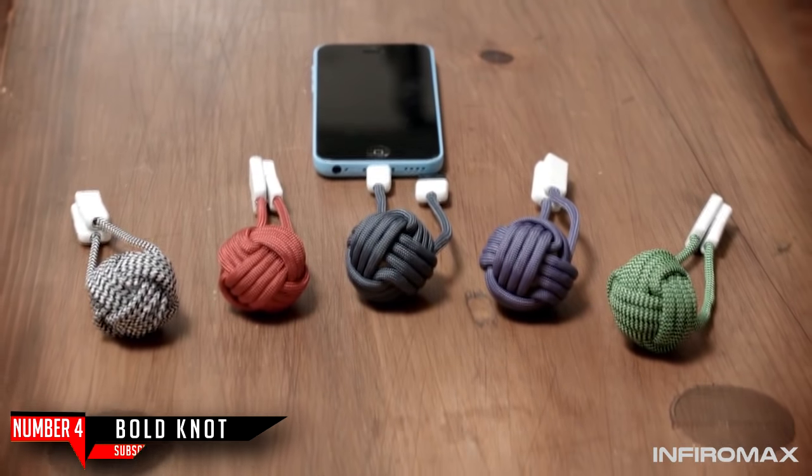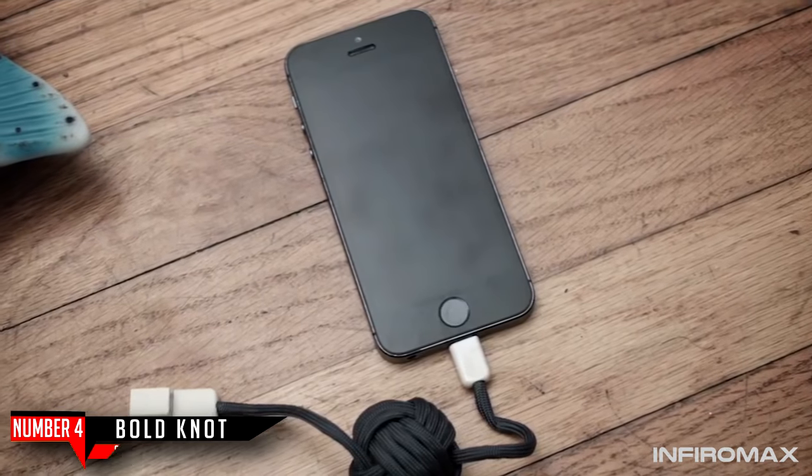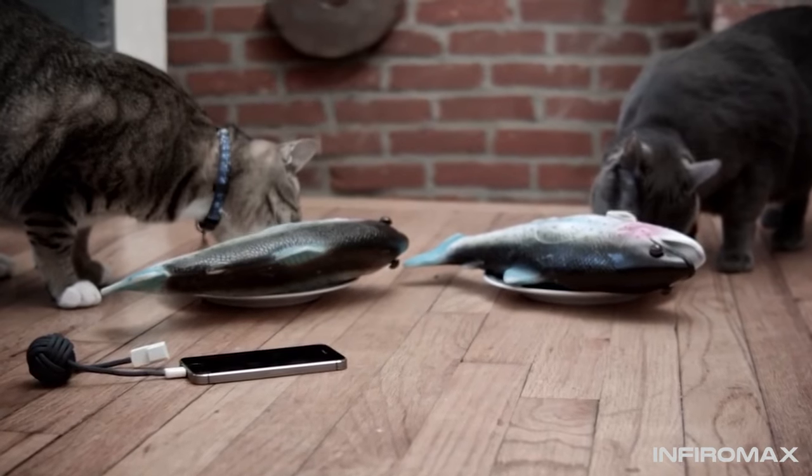This is the Bold Knot, from Bold Gadgets, and it's the best way to take charge against low battery.